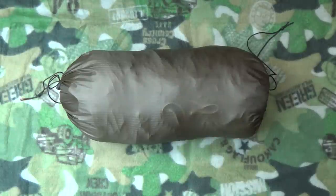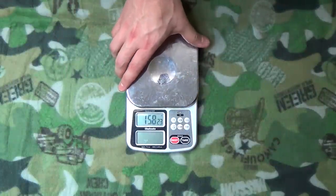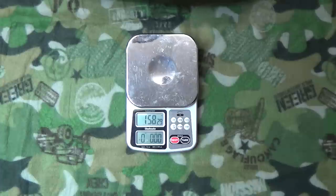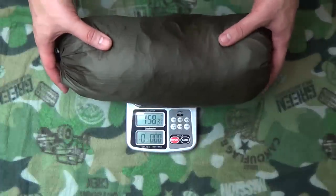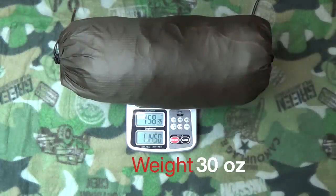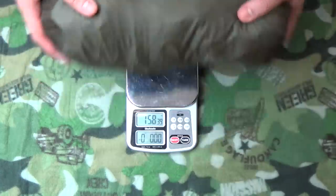The first thing we're going to do is weigh it. This will probably weigh more than what Warbonnet Outdoors states because of some of the stuff inside — I'll show you guys. It weighs right at basically 30 ounces, 30 and a half ounces. I call it 30 ounces for this system.